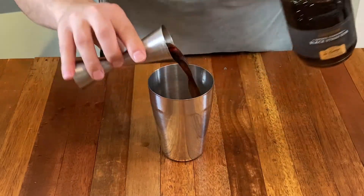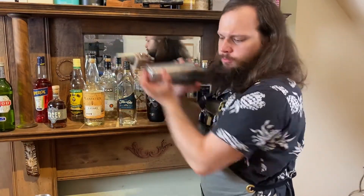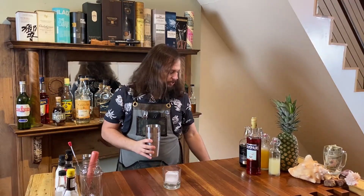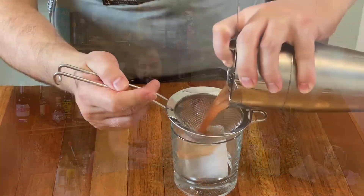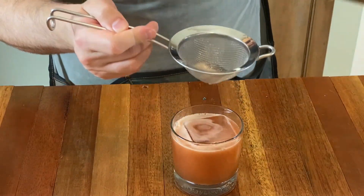So we're going to do an ounce and a half of this and we'll just add our ice and give it a quick shake. We're going to serve this in a double old-fashioned glass over a large ice cube. You can also serve it over crushed ice if you want it to be a little less intense. I like the intensity of this drink so I'm going to be doing it over one large ice cube. We're going to get our fine strainer out and just double strain this in case there are any ice chips or any pulp left over from our lime juice or the pineapple.